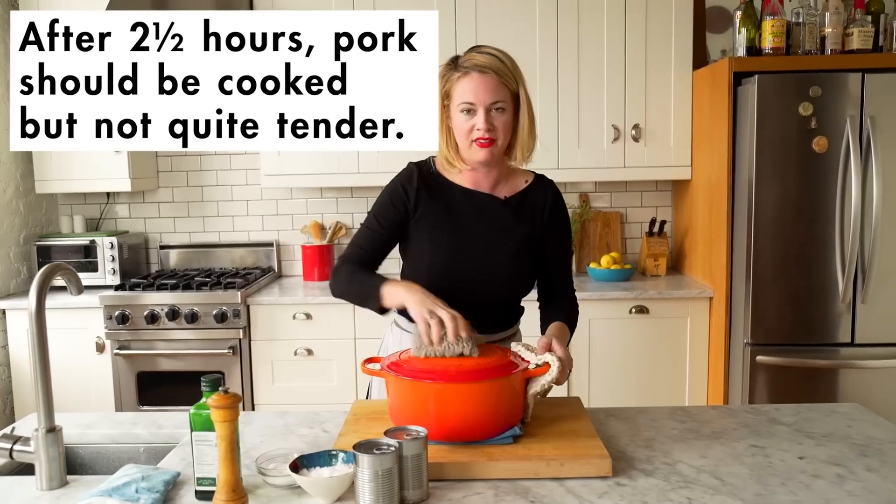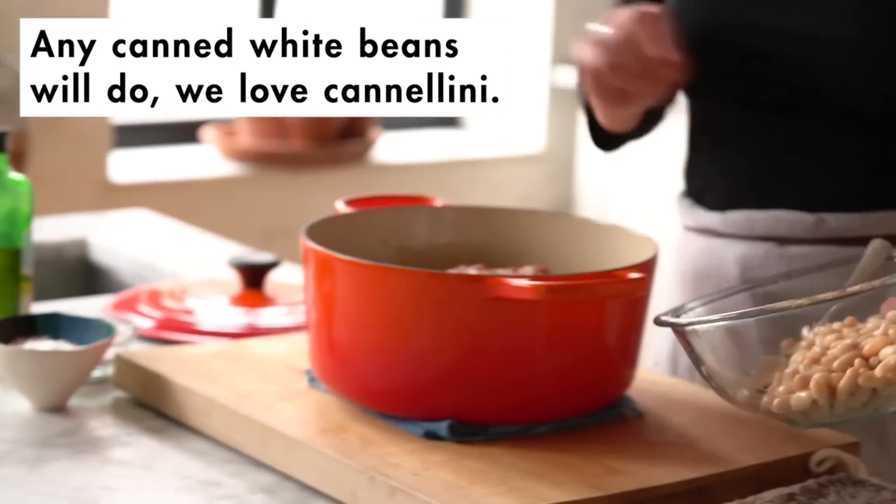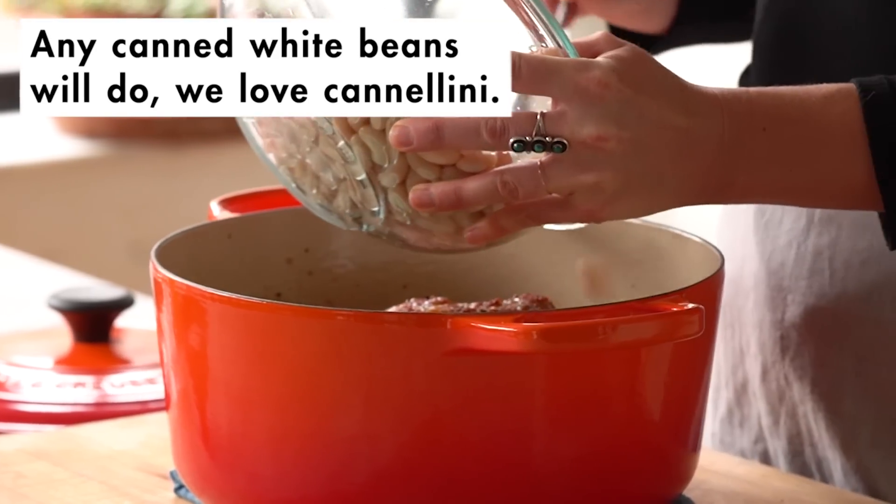Still heavy every time. This smells so good. I'm going to add beans to this liquid — the pork isn't totally done cooking yet, but we're going to put that in for another 45 minutes to an hour. I'm going to crank up the oven to 400, and that is going to help the pork brown on top.